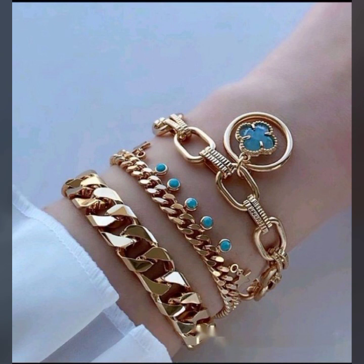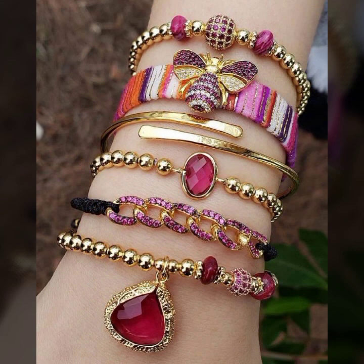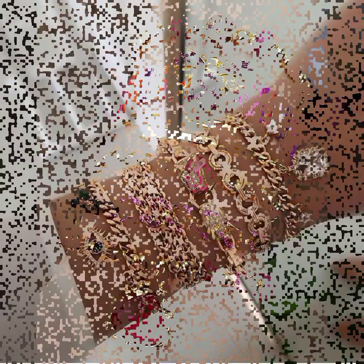Different ideas of designs: alphabet designs, name designs, heart shape designs, circle and square designs, twist designs, chain designs — thick chain and thin chain — coral designs, leaf designs, some ideas of beaded designs with stones and pearls, with gemstones, with diamond.